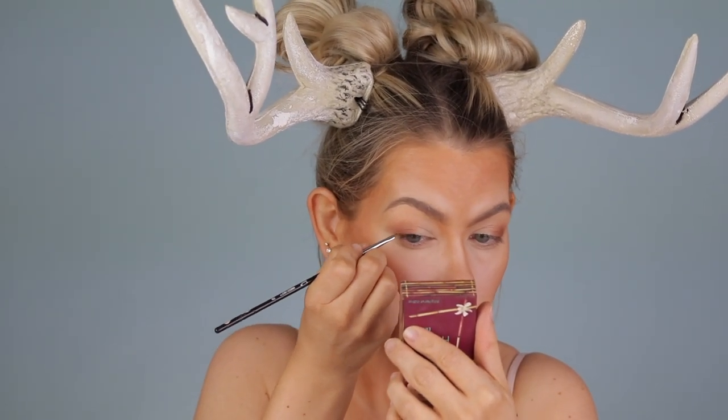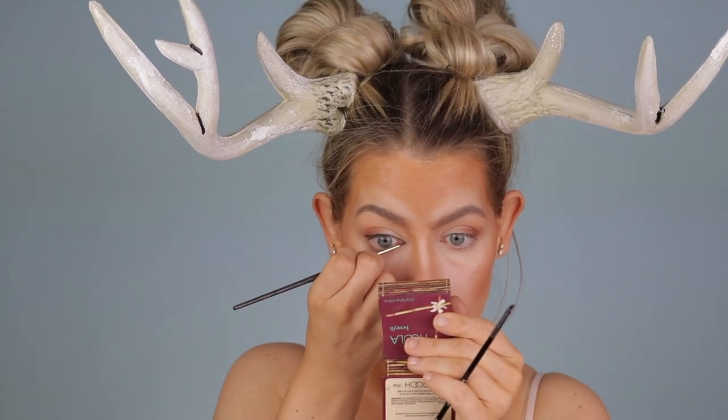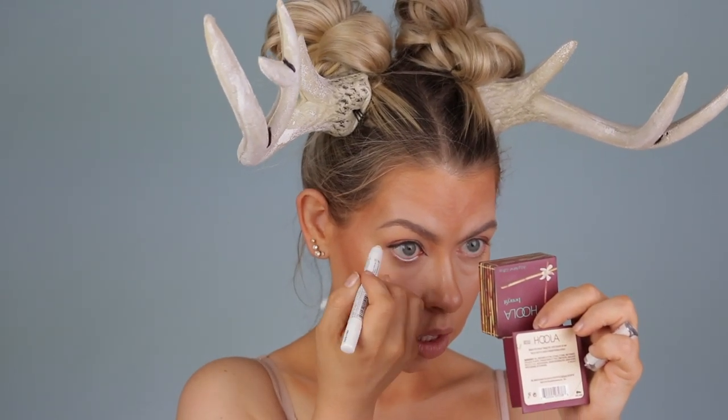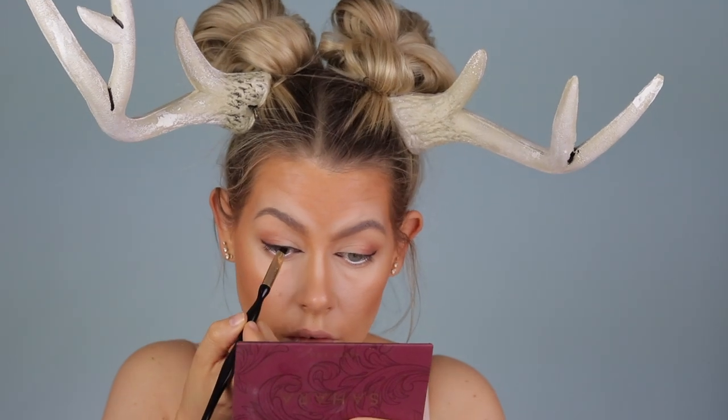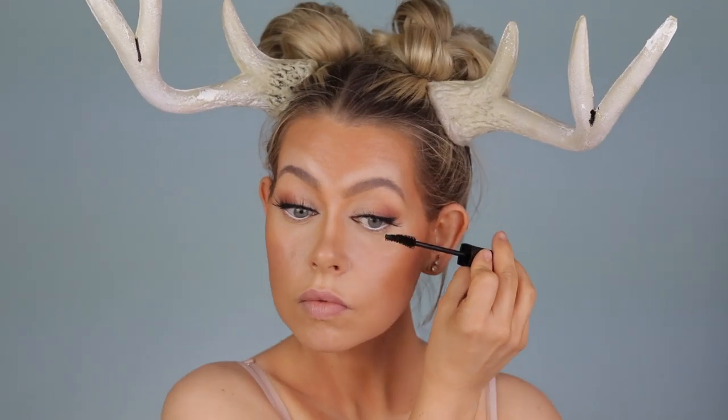I'm grabbing a black gel liner from Maybelline and doing a very very tiny micro wing, keeping it as close to the lash line as possible, and also extending the inner corner a little bit so we look more animalistic. Then I'm grabbing the NYX Jumbo Pencil again to line the lower waterline to make our eyes look nice and wide and doe-like. I'm going over that gel liner with a black shadow to soften things up. Finally, my favorite part — grabbing some falsies from KISS called Chiffon, which are the absolute perfect lashes if you want to look like a deer. We'll grab some mascara to blend the falsies in with natural lashes.